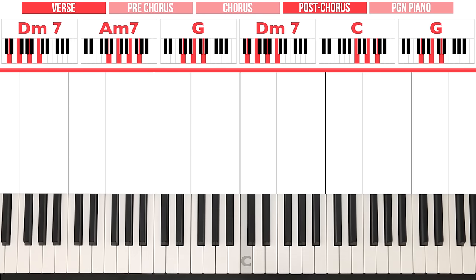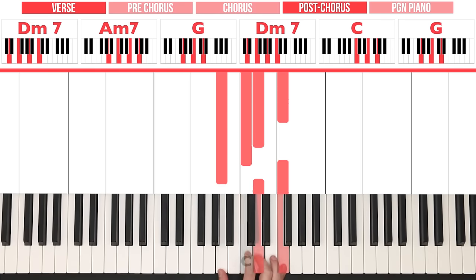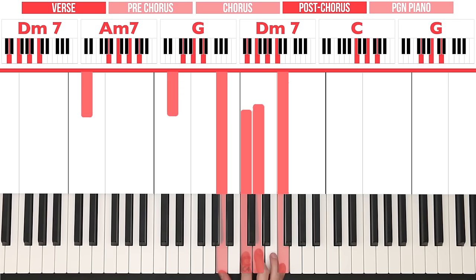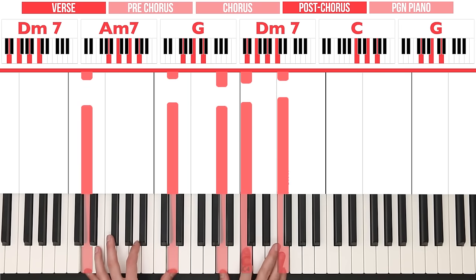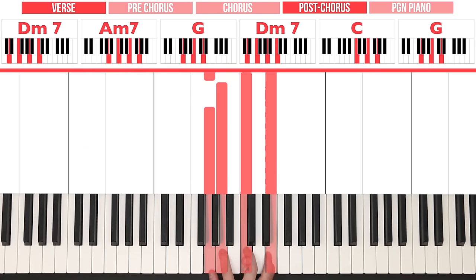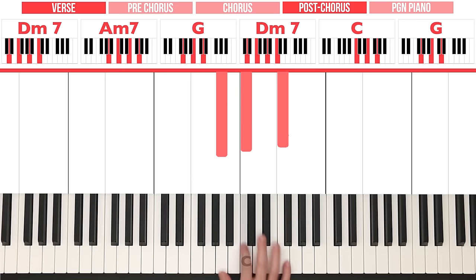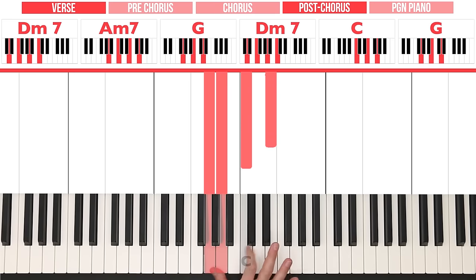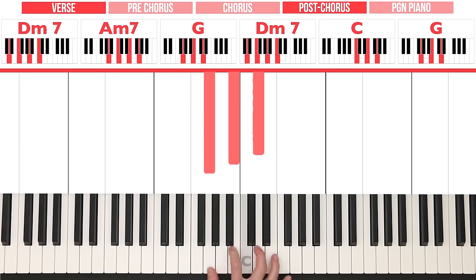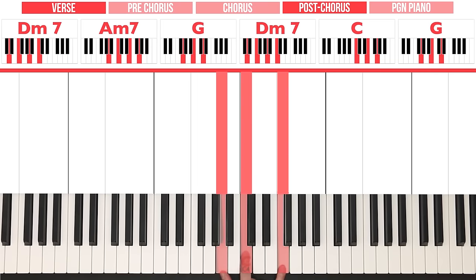For the right hand in the post-chorus: we play A, C, F for D minor 7 — we already have D in the left hand so we don't play it in the right. Then G, A, C, D for A minor 7 — I like to add the A in there. Then G, B, D for G. So: A, C, F — G, A, C, D — G, B, D. Then D minor 7 again: A, C, F. Then C: G, C, E. Then G again: G, B, D.